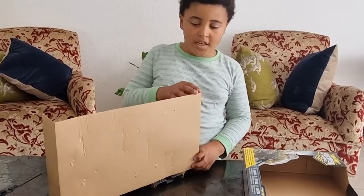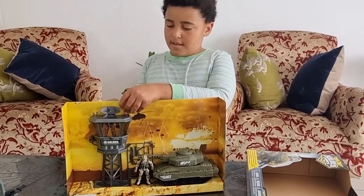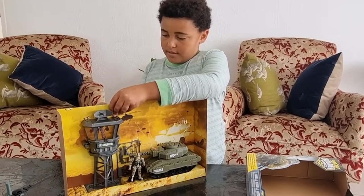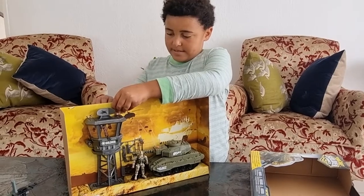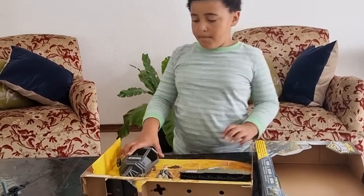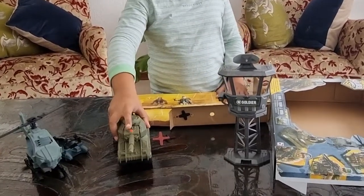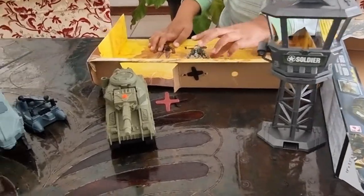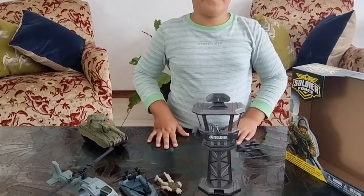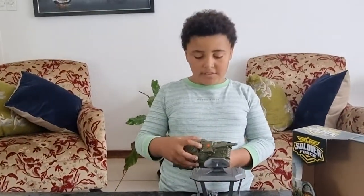I took everything out now. These pieces don't look so complicated — actually they are complicated. I'll see you when I'm done. Okay, I'm back. I cut the tower open and the tank. All I need left is the soldier and the weapons. I'm done taking all this stuff out.